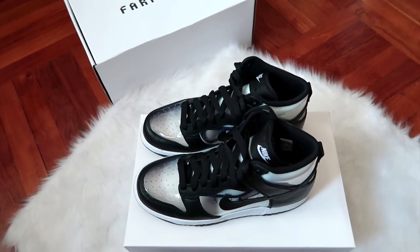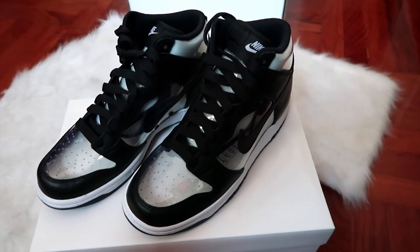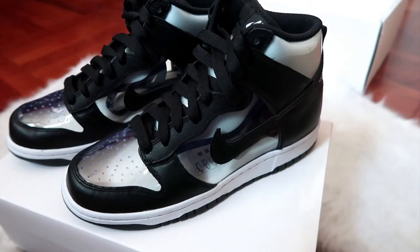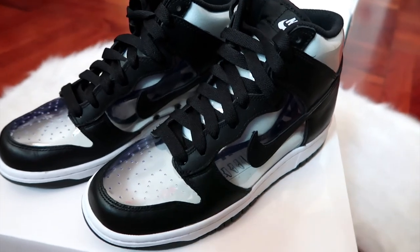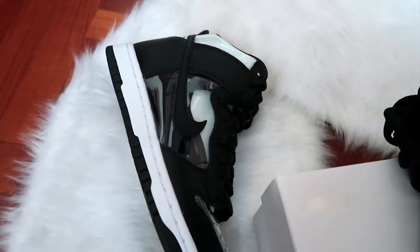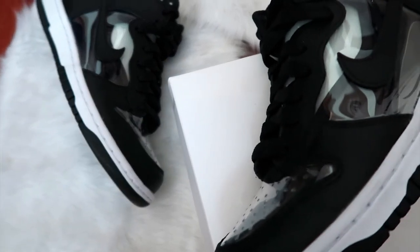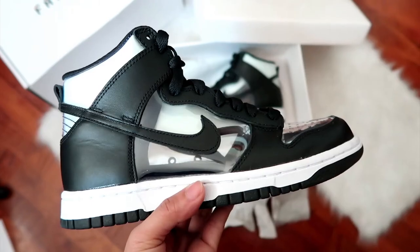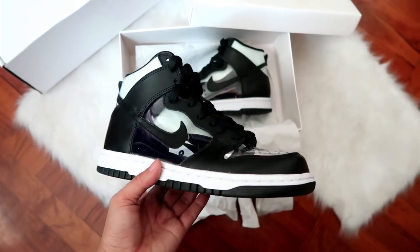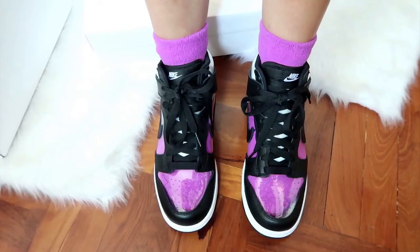I originally ordered a size 24 in Japanese shoe sizing, which is the equivalent of a UK 5, but when they arrived I was a little disappointed that they are a UK 5.5 — half a size bigger than what I usually wear. You'll see in the try-on what the difference is, but so far it's okay. I can still wear it, I just have to wear thick socks in order for it to feel a little tighter, and because it's transparent you can actually see how big it is on me.